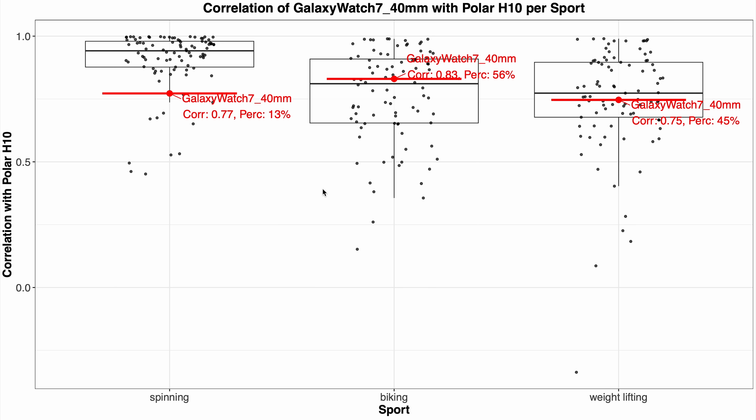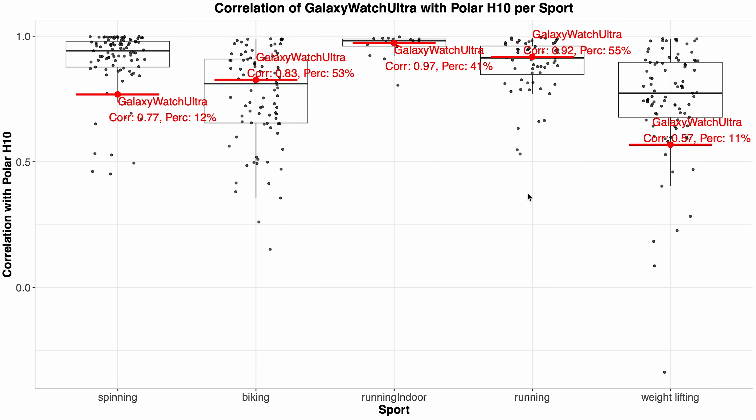In my previous testing the smaller Galaxy Watch 7 had a much lower correlation for spinning. The Galaxy Watch Ultra performed very similarly for spinning in that older test. So potentially there's actually been a software improvement on these older models too. I have to do a lot more testing to say that with certainty, but I'm happy we can at least have some hope.